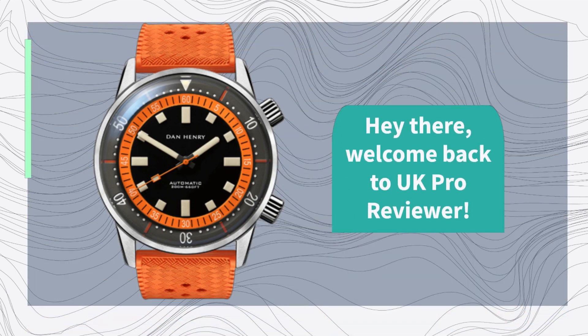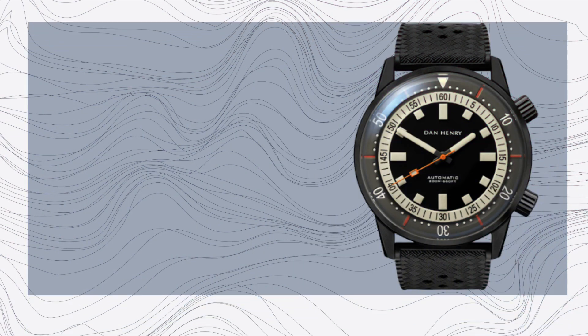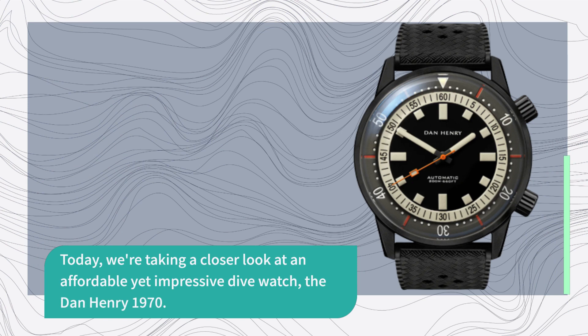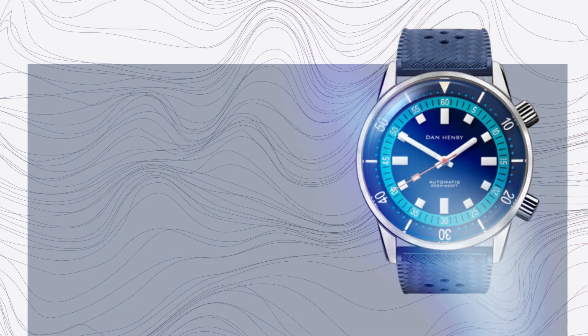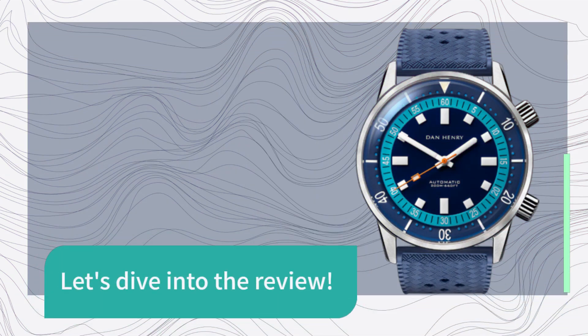Hey there, welcome back to UK Pro Reviewer. Today we're taking a closer look at an affordable yet impressive dive watch, the Dan Henry 1970. If you're in the market for a reliable timepiece without breaking the bank, this might be the one for you. Let's dive into the review.